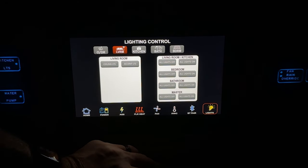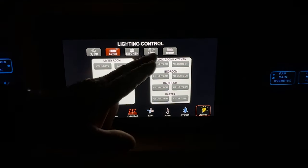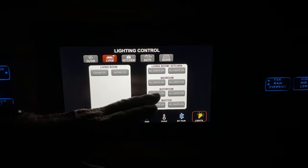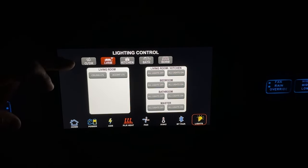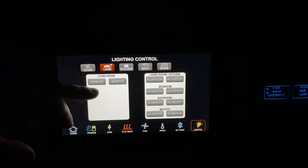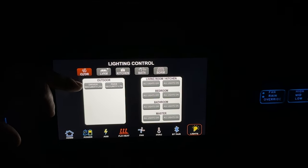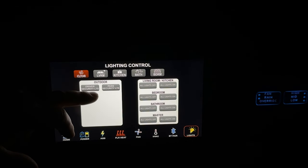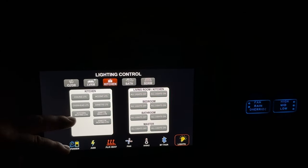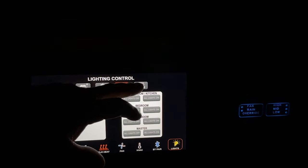Moving on to the light section — this is your lighting control section. Your main lights on this side will stay on any of them; what changes when you go between living room, outside, and kitchen are the available lights on the right side. If you go to outdoor it allows you to control your security lights; going to kitchen brings up all the kitchen lights; same with the bathroom and bedroom.